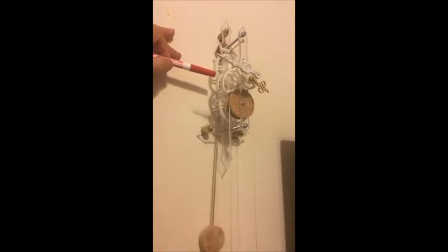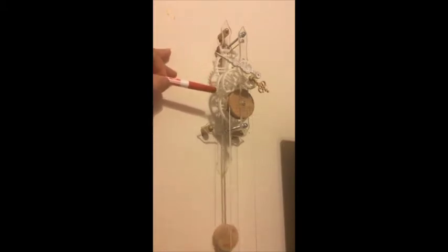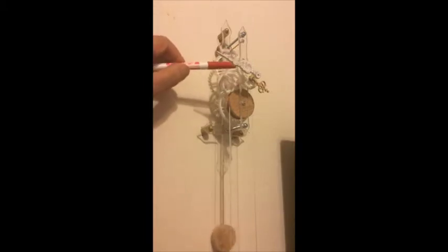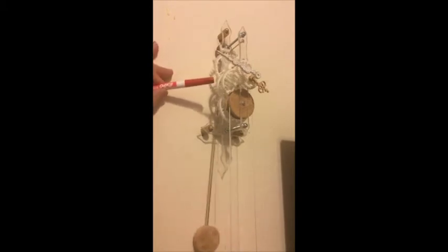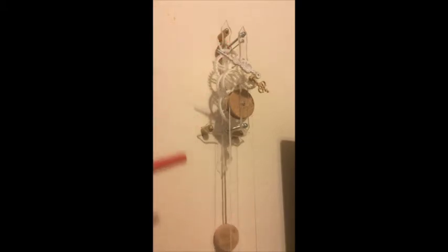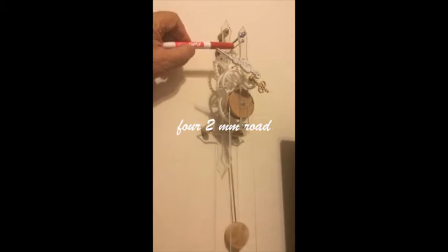They will make these parts according to the files, or if you have a 3D printer yourself and all the necessary software, you can import these 3D print files and print the parts yourself. The wheels — the first, second, and third wheel — the escapement wheel, the escapement itself, and the twelve-to-one conversion which gives you minutes to hours, all can be printed on a 3D printer.